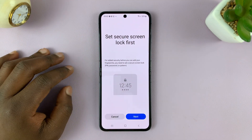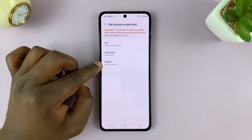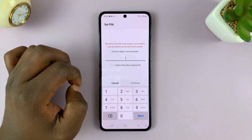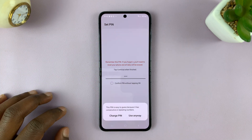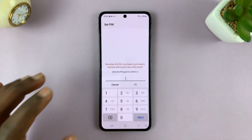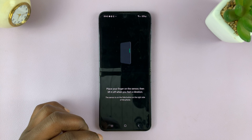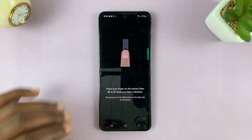Since I have not set up any of those, I'll tap on Next and then choose one of these to set up first before it allows me to set up my fingerprint. I'll go ahead and select a quick PIN and tap on Continue. That's going to warn me because this PIN is very easy to guess — I'm going to use it anyway because it's just for this tutorial. Enter it again and tap on Next, and now it's going to allow me to set up my fingerprint.